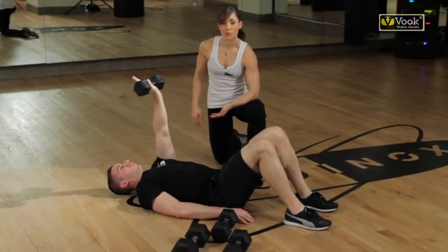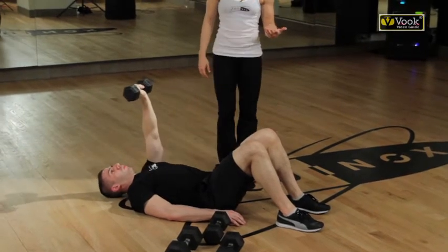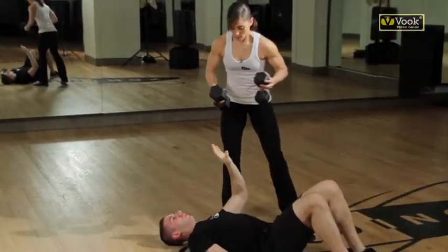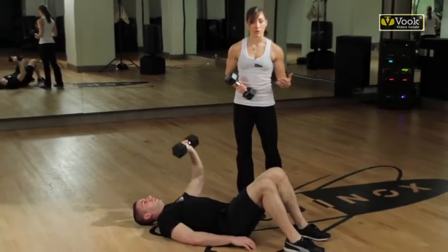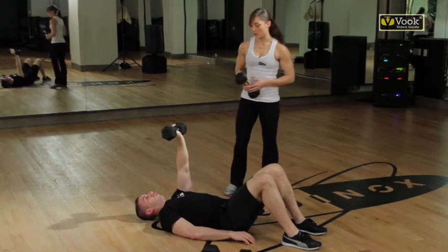One way — the most basic way to increase the difficulty of this exercise — would simply be to increase the load. I'm going to switch his dumbbell from a 10 pounder to a 15 pounder. This is something we would do because we've already been working with a 10 pound weight; we've already built that strength. This is maybe three or four weeks into your workout and you're ready to progress it.